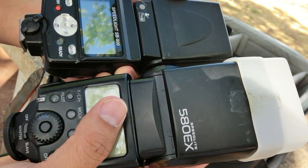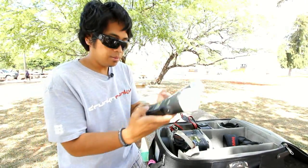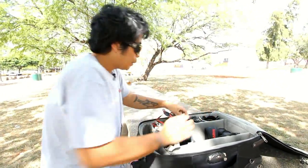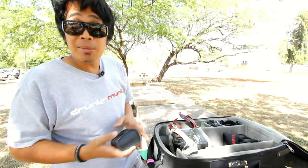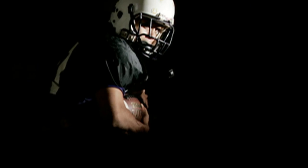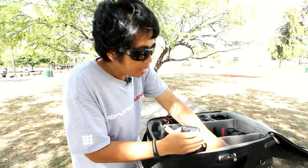I carry two 580EX flashes with Stofen Omni bounces. For quick portraits, I also carry an ST2 trigger, which fires the 580EXs off-camera without cords. My advice to everyone shooting portraits: never have your flash on your hot shoe. Always light it away from the camera — it gives you a little more depth.